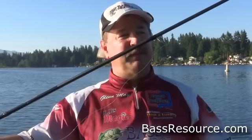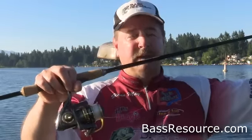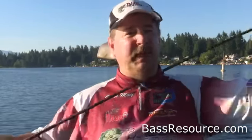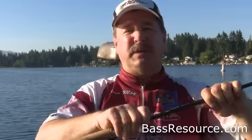I'm fishing on a spinning rod — a 7-foot medium light-action rod. That's perfect for this setup. There's a light wire hook, so the rod has to have some flex and give to it, some bend. When I'm fighting a fish, I don't want to straighten the hook out or break the line. So a nice medium light-action rod is perfect for this setup.